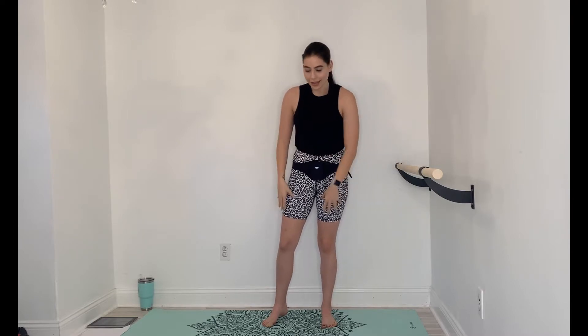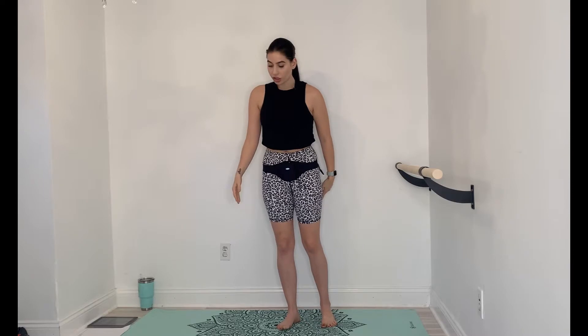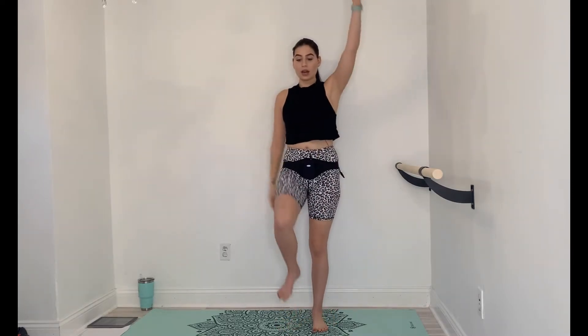All right, so let's just jump right into this. We're going to begin with some marching. You're just going to take opposite arm, opposite leg, and sway the arms up. Just a nice basic march. We're going to start out nice, slow, and steady. Don't worry, we will eventually pick up the pace.